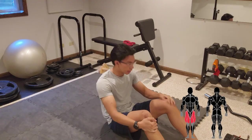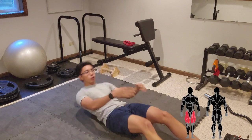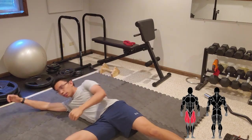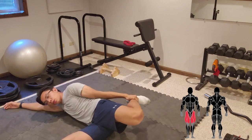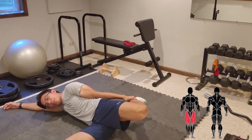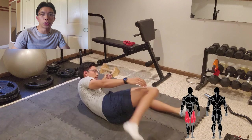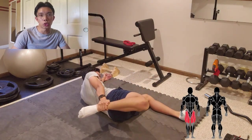Now those were all the stretches for your pulling and pushing muscles. Moving on to the legs: to stretch your quad, lay down on your back, kick one knee to 90 degrees, and pull your leg back by the ankle. We keep the unstretched leg at 90 degrees to reduce lumbar flexion of the spine, which can otherwise be a compensation with this stretch.